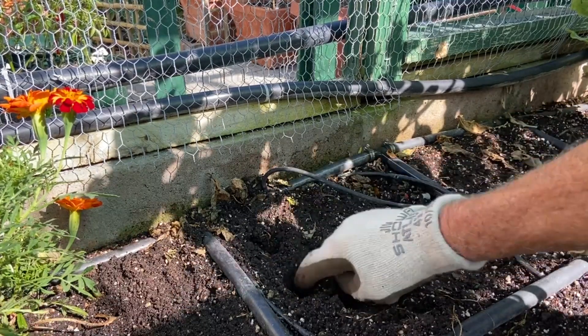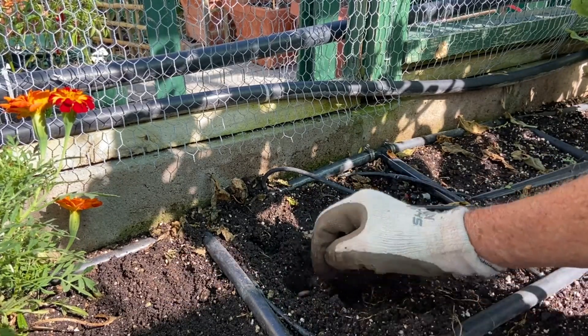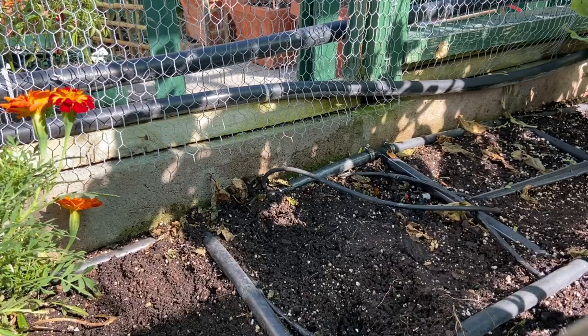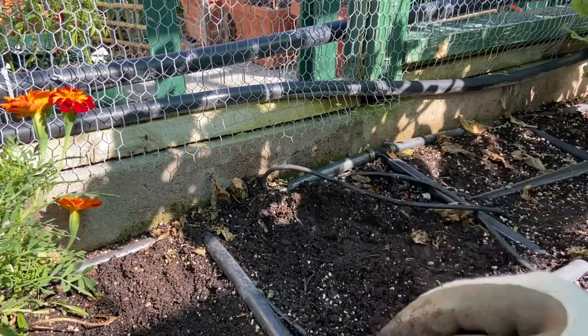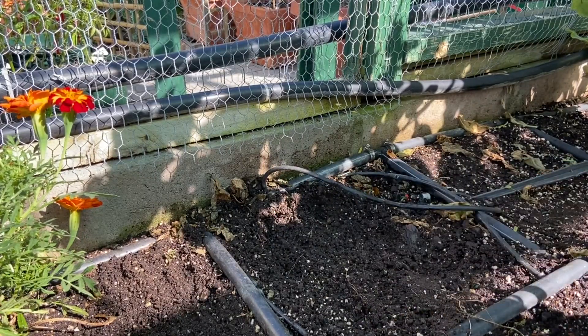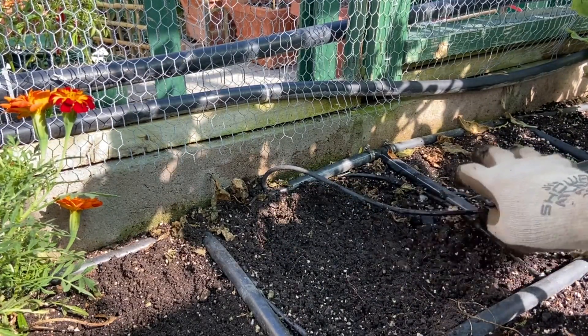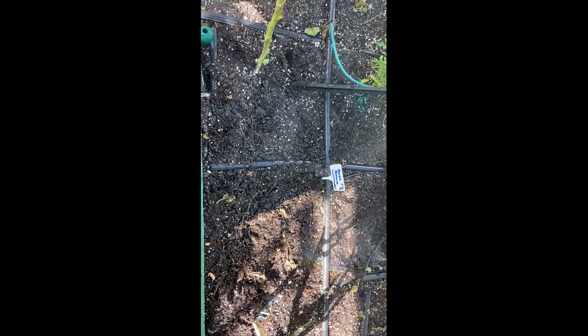I'll probably pop two seeds in just in case one doesn't take. I'll add a little bit of water on that and then the job's done. There you can see the sprinkler system which is operating now - this is going to feed them three minutes, three times a day.